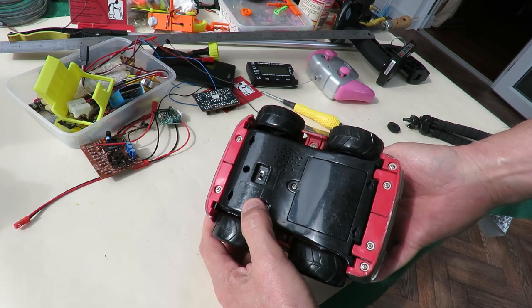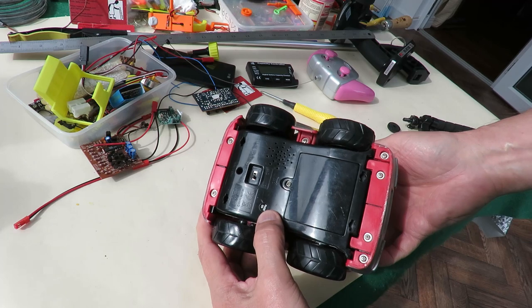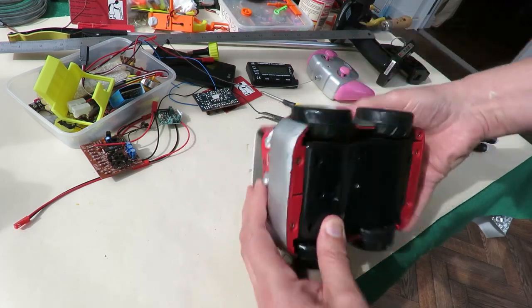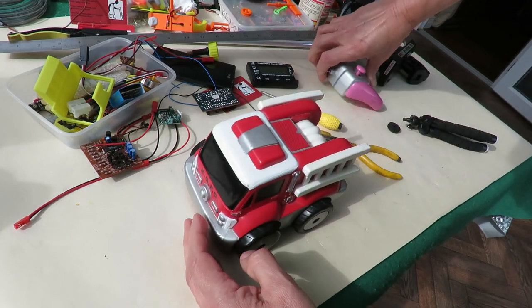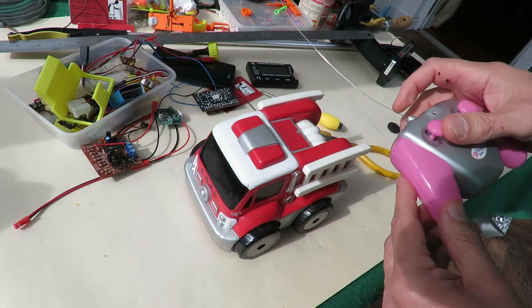Kid Galaxy 2004, 40 megahertz. I did just give it a little try with this 40 megahertz transmitter and it does remind me that I think I have done a video on this before.